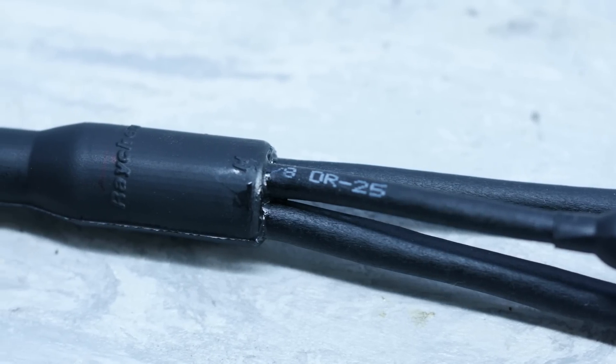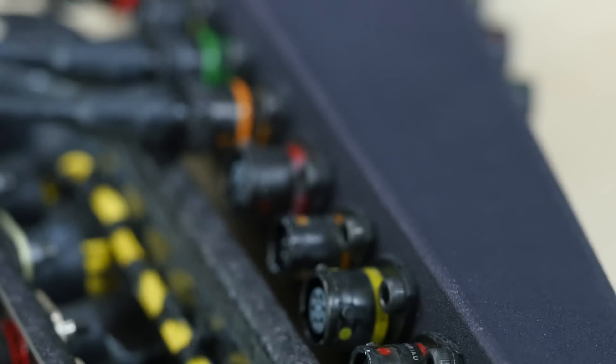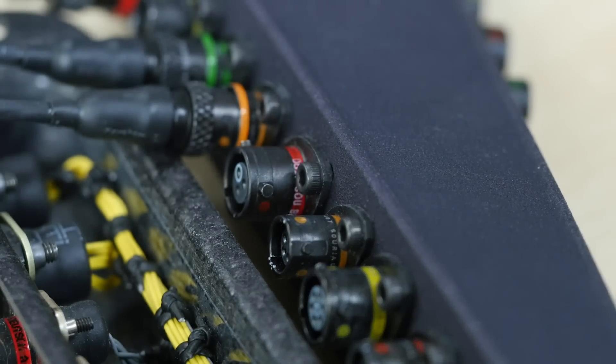Beyond the basic construction, the normal techniques we'd expect to see at the professional motorsport wiring level are used. The harness is sheathed and protected in Raychem DR25, moulded boots are used at any transitions on the harness, and Autosport connectors are used at any termination.